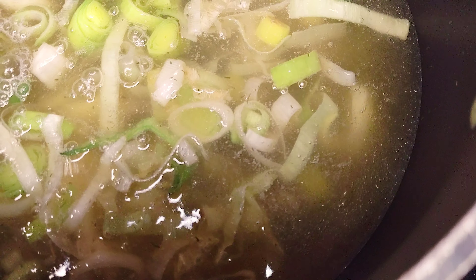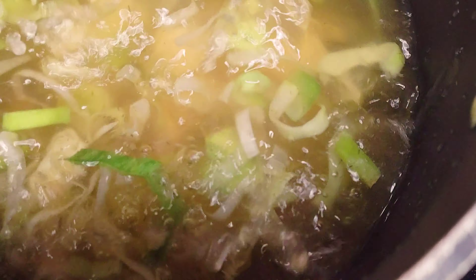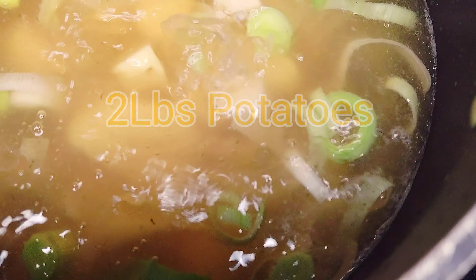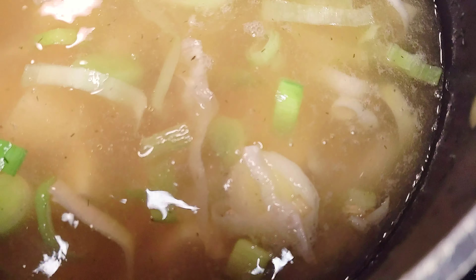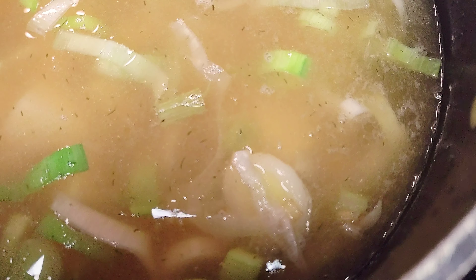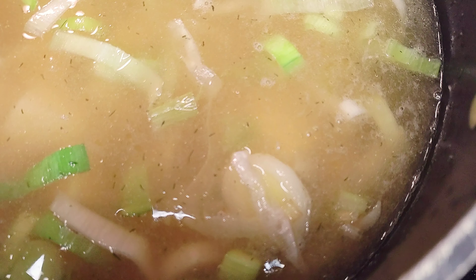Then add about two pounds of potatoes — more if you want a stronger potato flavor, less if you're not a big fan. The potatoes add extra flavor and allow you to make the soup thicker. Mix it all up, bring it to a boil, and let it cook until the potatoes are nice and soft, about 25 minutes depending on various factors.